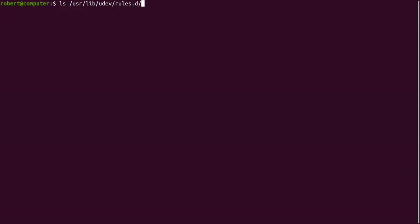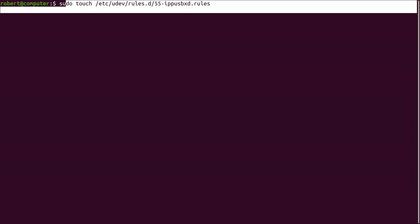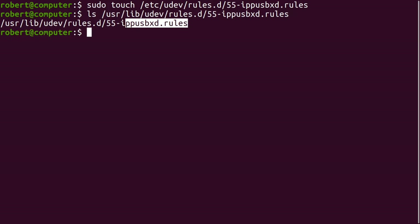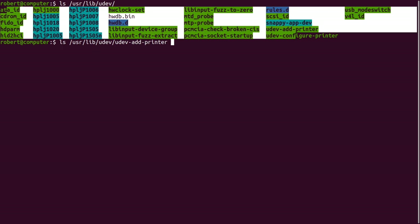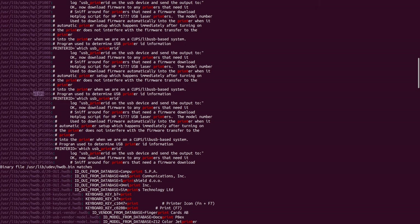The system Udev rules are stored at this location. You can override the system Udev rules by placing a corresponding rules file at this location. For example, if I want to override the 55-IPPUSBXD rules, I can run this command. This command will create an empty file at this location, and the result will be that the system rules will not be run. If you're trying to debug any hardware on your system, it's useful to poke around at the files at this location. The files stored here are likely to be different on every Linux distribution — in fact, this is one of the main pieces of work that goes into creating a new distribution. For debugging a printer, we might want to look at this file, or we can even grep the entire directory for the word 'print'. Here's a bunch of files that contain special cases for certain HP printers.